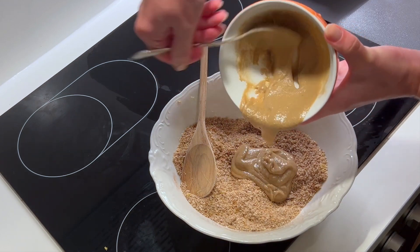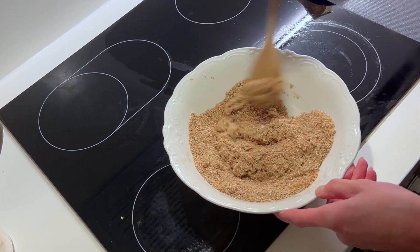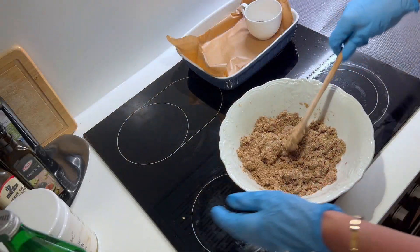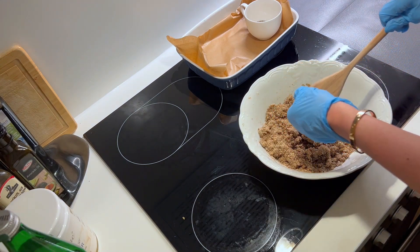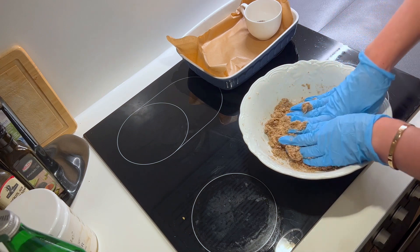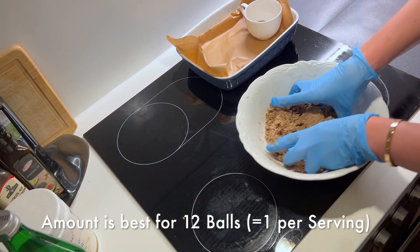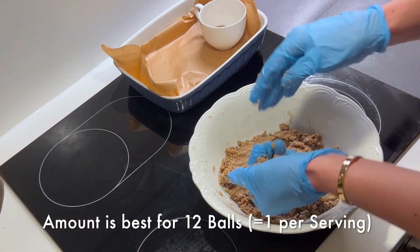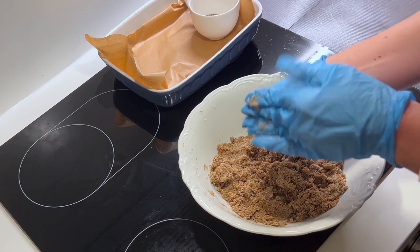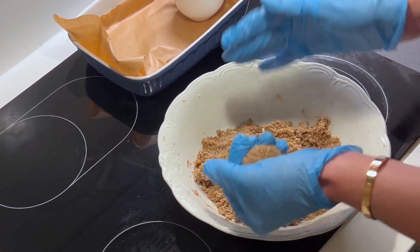After that we add this liquid part into the dry part and blend everything together — and that's basically it. Then the fun part comes, which is the forming of the balls. I'm using gloves because it's best to do it with your hands. You can make either 12 or 24 very small balls out of this amount; I prefer making the balls bigger, so if you make 12 it will be one ball per serving. I'm forming them like that with my hands.